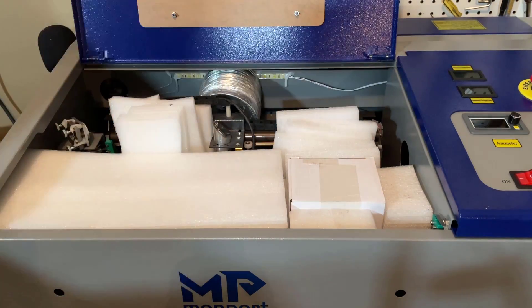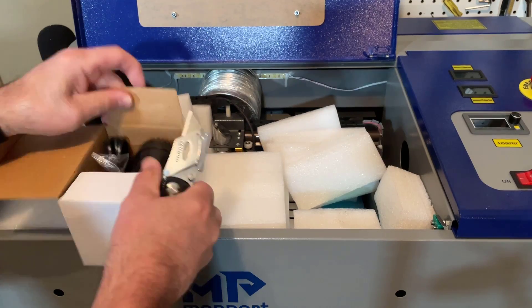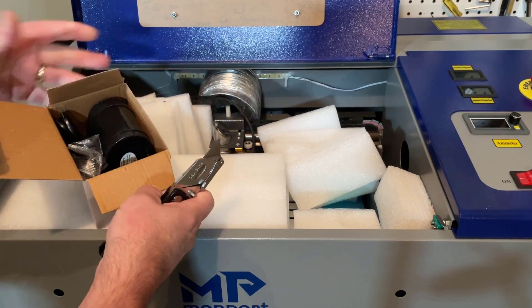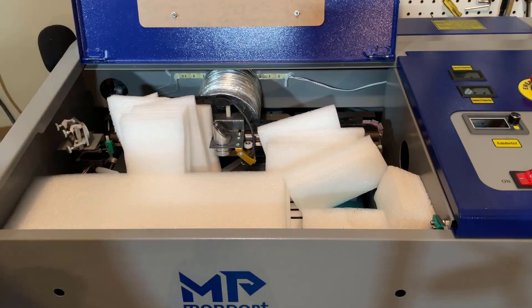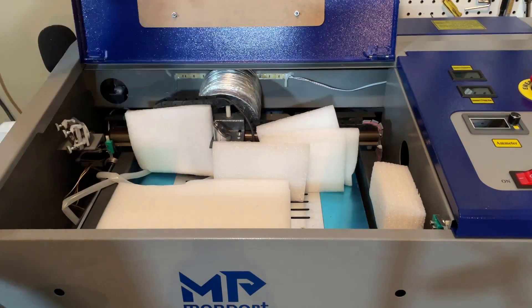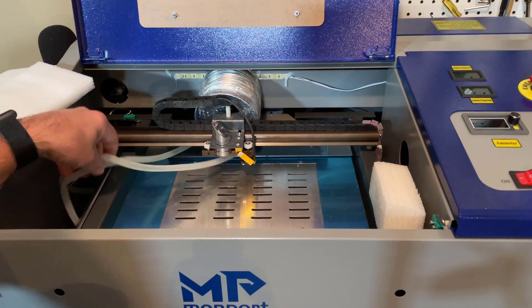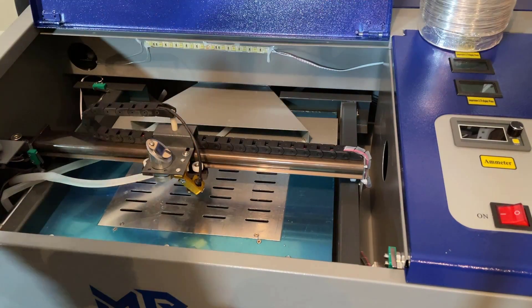We've got a bit of paper we can remove, foam, the pump so that we can cool it, more protective foam, the tubing they will use to cool it. Back here we have got tubing for the exhaust.